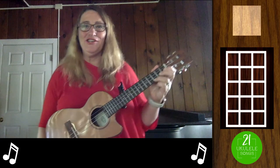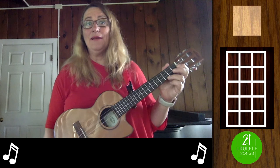Hi, this is Jenny from 21 Ukulele Songs and I'm going to teach you the Caissons song, better known as the Army song.